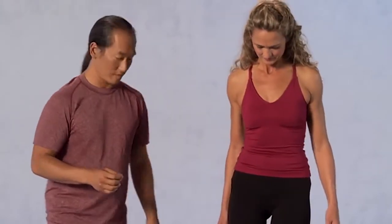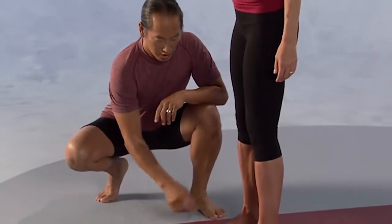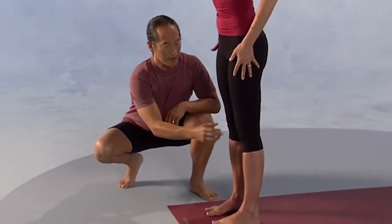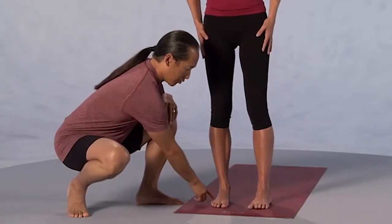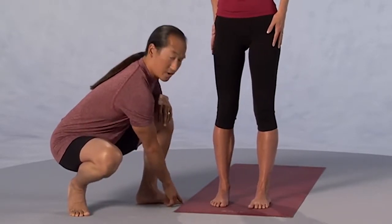Let's start in Mountain Pose. Have your feet about six to eight inches apart so the feet are right underneath the hips. Let the legs be parallel with each other. Look at the feet and make the feet parallel so the outside of your foot is parallel with the outside of the mat.